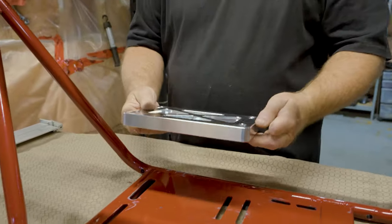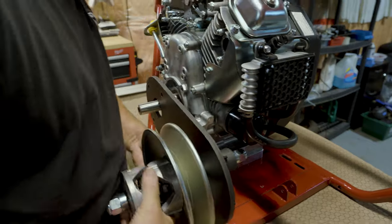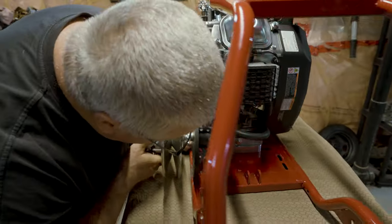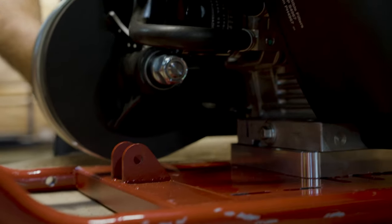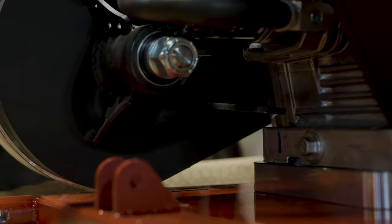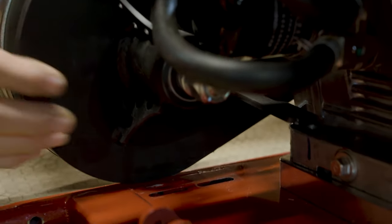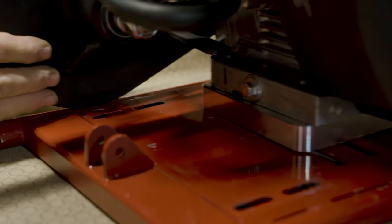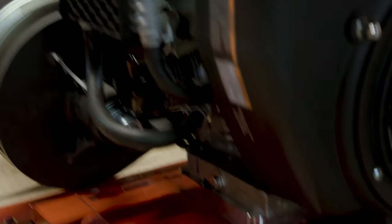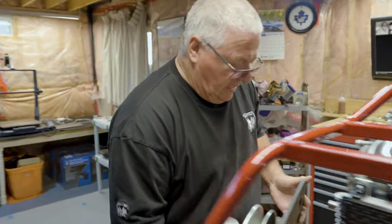We've got a problem — the engine is sitting too low. There's a bracket that's supposed to rest on top of the engine but it's hitting the frame and won't bolt flush. We might have another block we can use to lift the engine up, so let's grab that and slide it underneath.